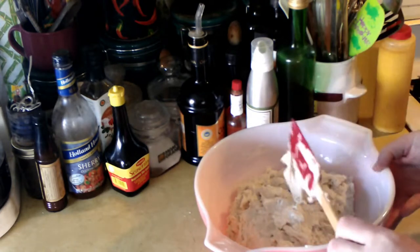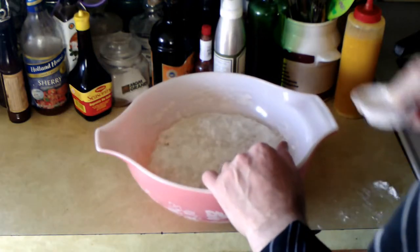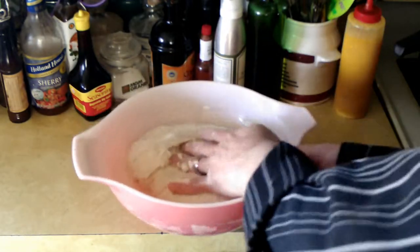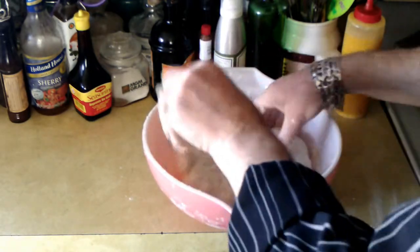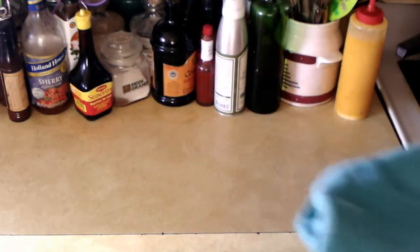We'll cover that and let it rest 20 minutes. Once that's rested, we'll dust it with some flour and then fold the edges. Then I'll roughly shape that into a ball, cover it with some plastic and a towel, and throw that on top of the fridge. Let that go for about five to seven hours.